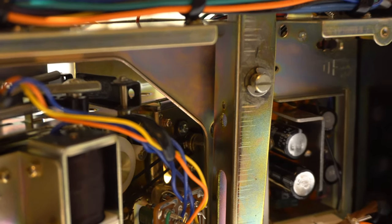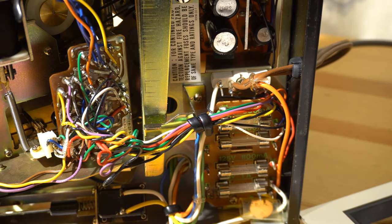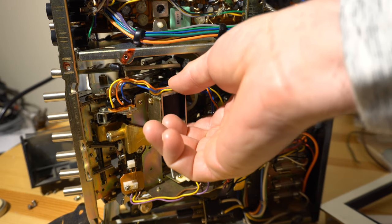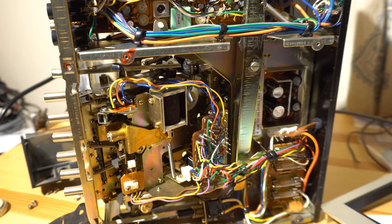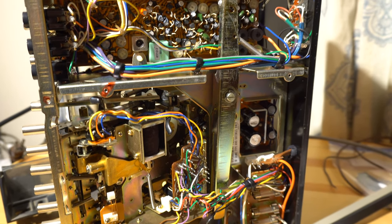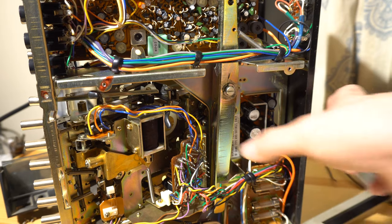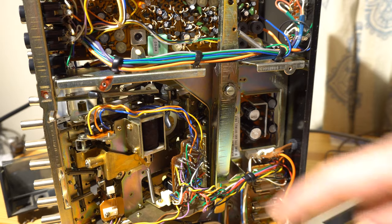Here's a picture of it actually running after I replaced the belt. While we're in here, let's look at some internals — there are fuses, and all those fuses were fine. That solenoid is the auto shut-off mechanism, so when you're rewinding it'll automatically stop when the reel stops turning. There's also this record selector switch — it's like 10 inches long, a massive piece of metal. I've never seen a record switch that big.